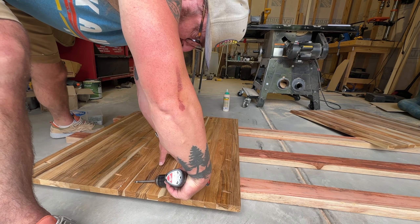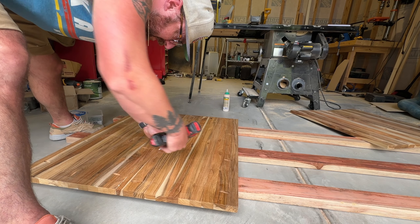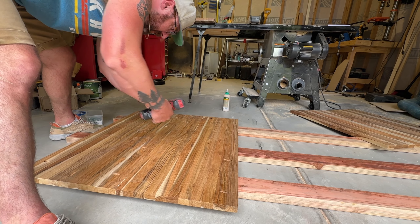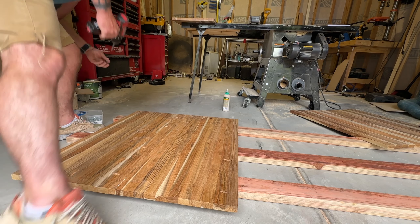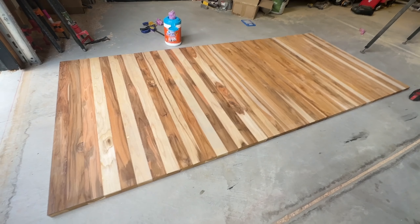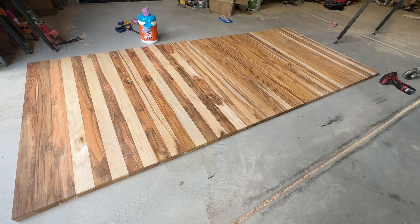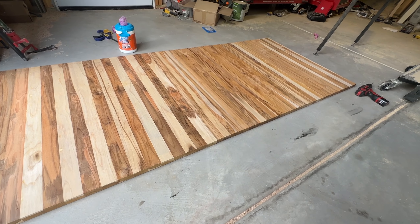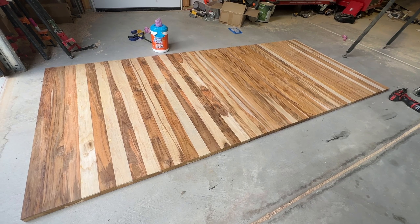Then once you have one side all screwed in, you go ahead and put the other four screws in the other direction to really get everything nice and snug. As I'm doing this, it's really sucking that joint together and making sure there is no gap between the two pieces of wood. Here's the top — everything is all screwed together and I'm laying it on a flat surface to dry for 24 hours. The same process I used for that first piece I used throughout the whole process, and then we'll move on to making the frame.